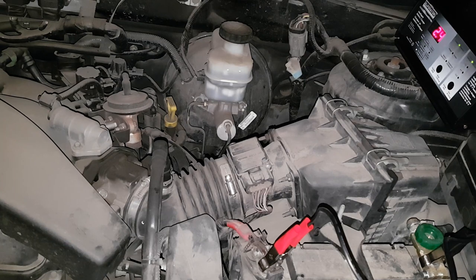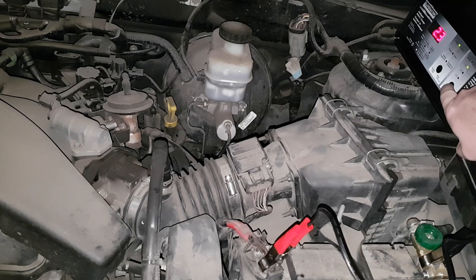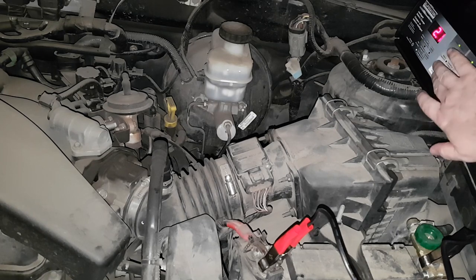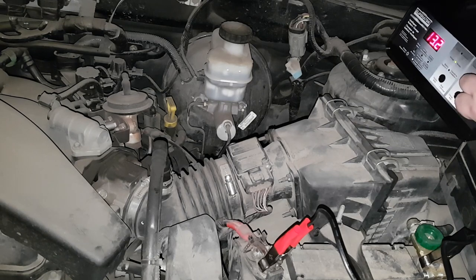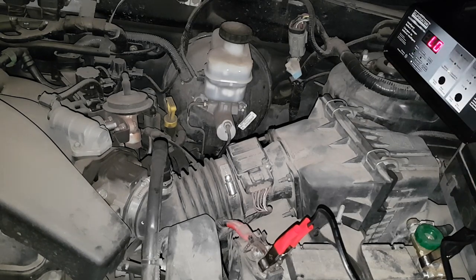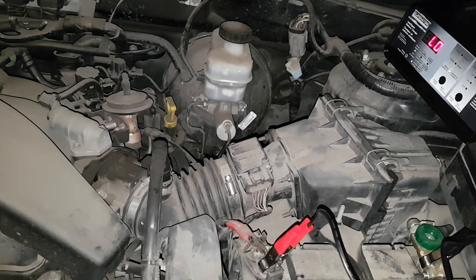You can see the lights come on now. If there wasn't a connection it would just show two dashes. You can cycle through the different speeds — you can kind of hear it ramp up. At 12 amps that's the fast charge, but I usually just keep it on the low charge. This is the current, this is the voltage — you can see that — and this is the battery percentage.